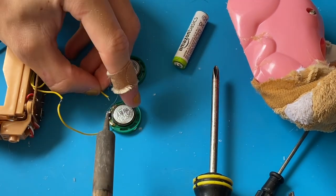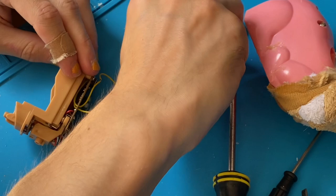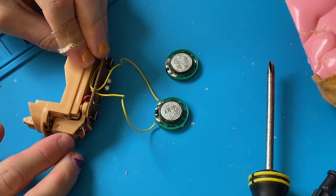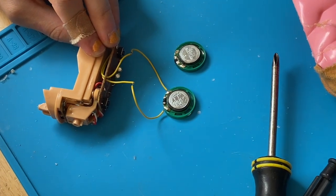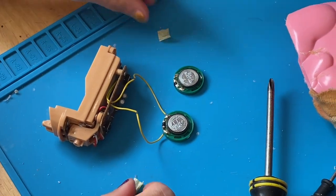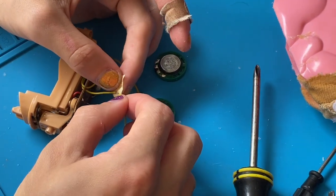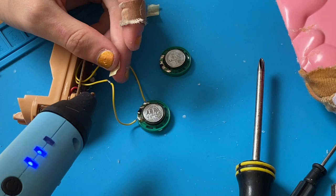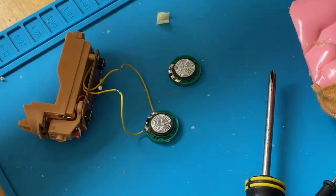Are you excited to hear this thing work for the first time in years? Its speaker only lasted a few months, and then it just died. Here we go — there it is! Definitely in between normal and low pitch — exactly what I predicted because that's how I remembered it sounding. Now I'm going to use some hot glue and wrap it around where the wires are exposed, because those were touching and that's probably why the speaker died to begin with — someone in the factory didn't do a good job soldering.